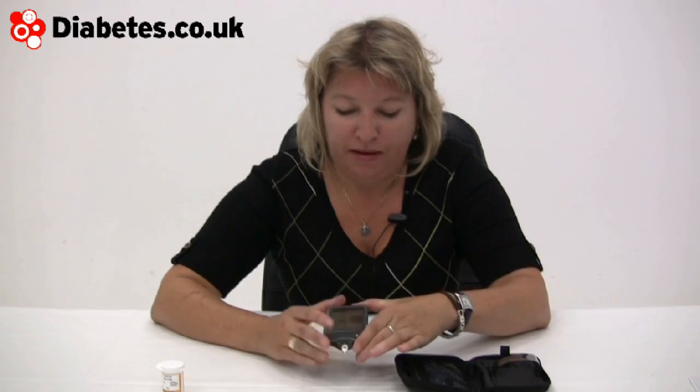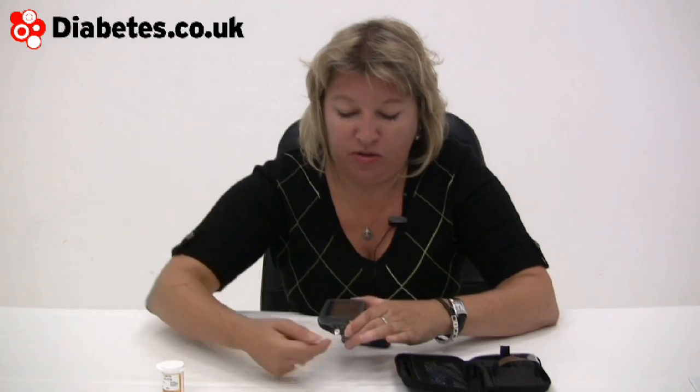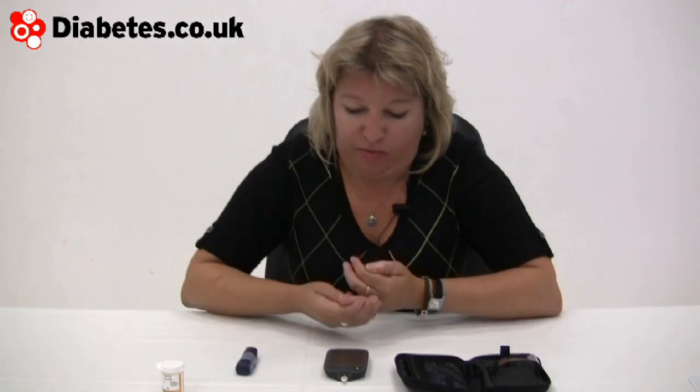A great advance with this meter is its huge screen. It's taken a lot of mobile phone technology, the way gadgets in our lives are moving and changing. It actually shows you how to apply the blood — in this case it's not on the bottom, it's on the side. I'll quickly do that and then show you some of the other graphics available.